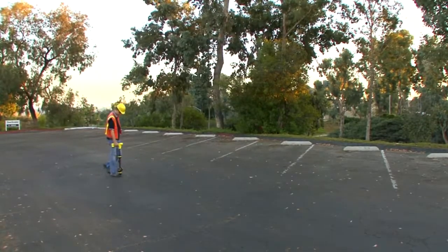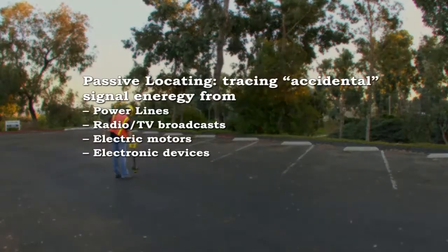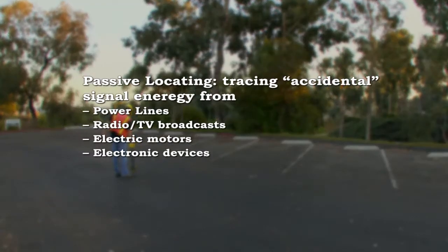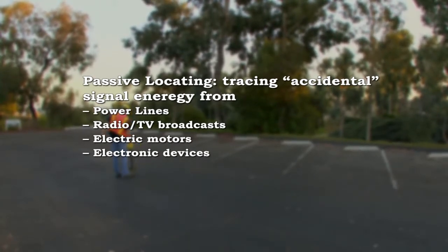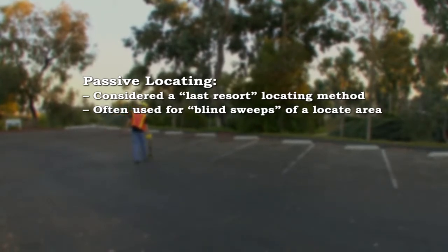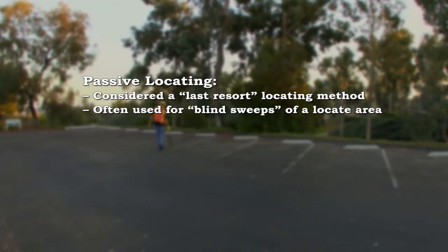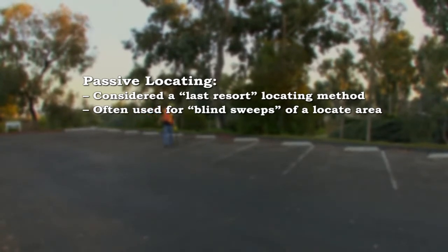In addition to tracing signals that are actively applied with a SeekTech transmitter, the SR20 receiver can trace passive signal energy that originates from sources like power lines, radio and television broadcasts, and electronic devices. Passive locating is generally regarded as a last resort means of locating a line, and is often used to conduct blind sweeps of an area when there are no top-side indications that a utility may be present.